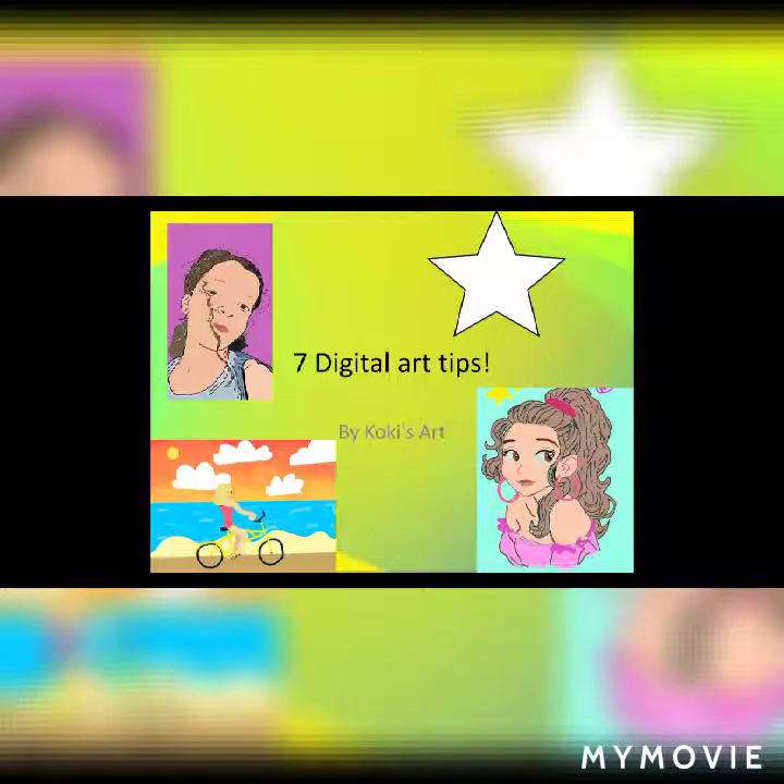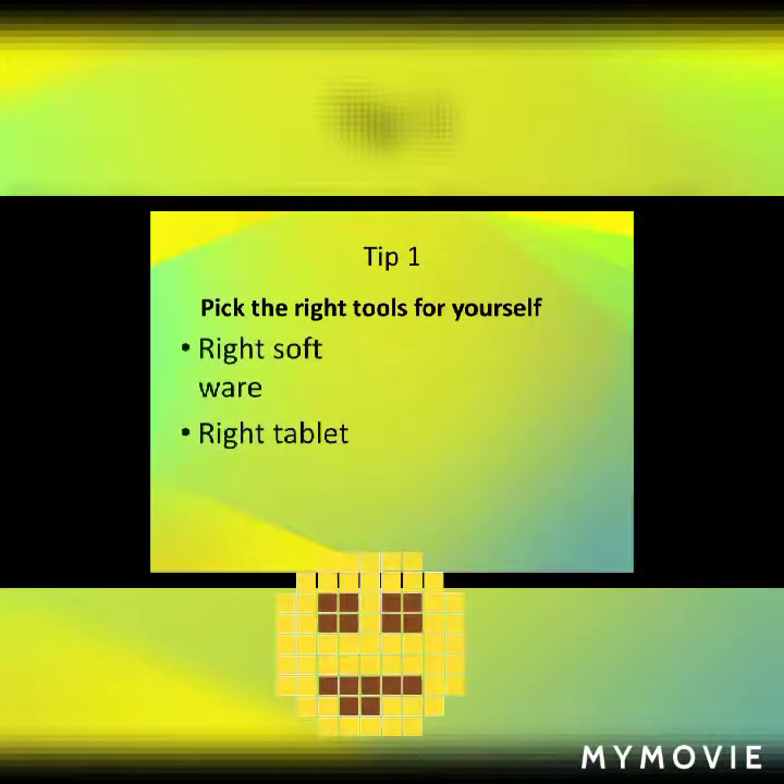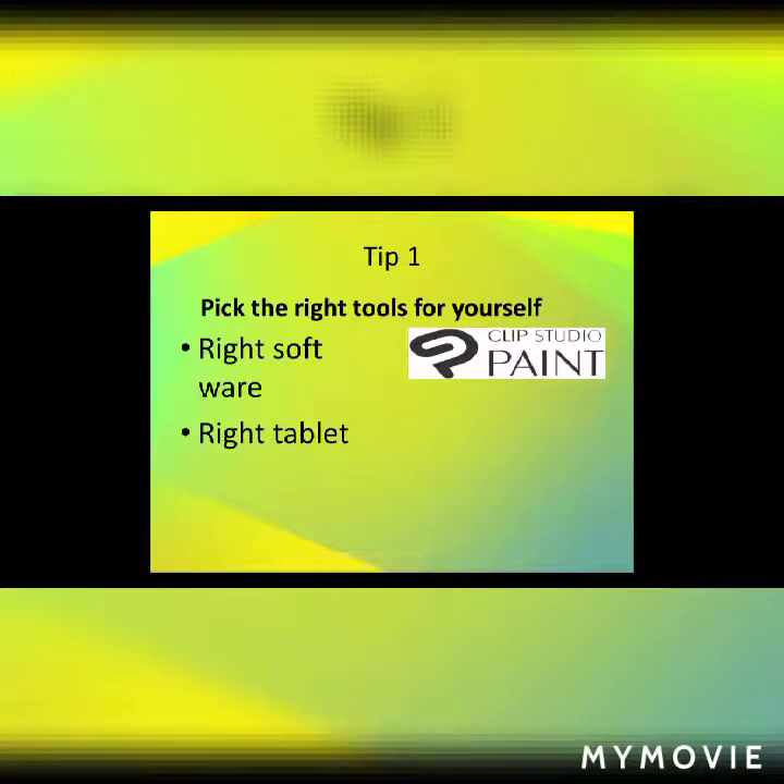Those are just 3 samples of my art when I did learn these tips. Tip 1: Pick the right tools for yourself. You need to pick the right software and the right tablet. I use Clip Studio Paint usually, but I also like to use Ibis Paint sometimes when I'm drawing on my phone.